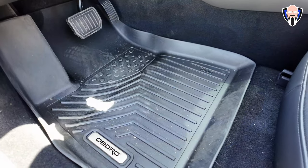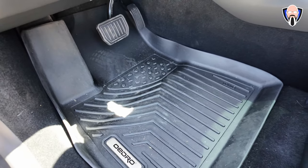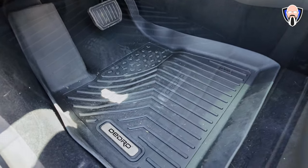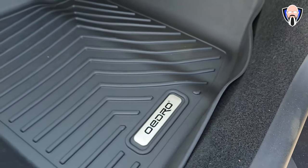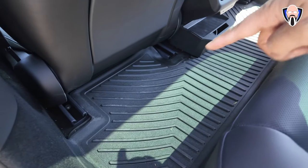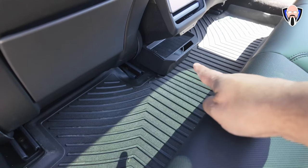The floor mats include one for the driver, one for the passenger, and a long one for the rear. They keep mud and dirt contained — you take them out, clean them, and put them back. The back seat mat is entirely one piece that connects under the driver's seat, the passenger seat, and the console area.